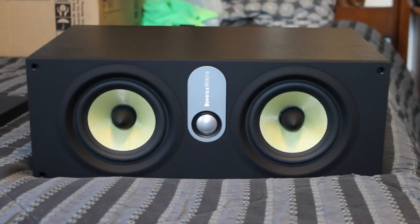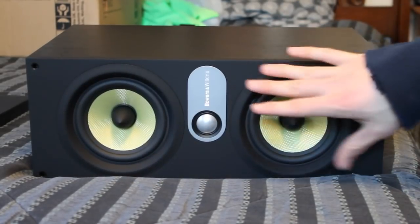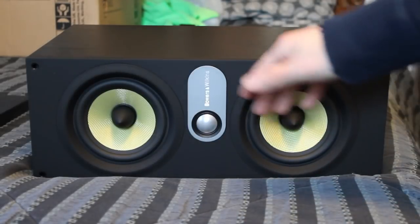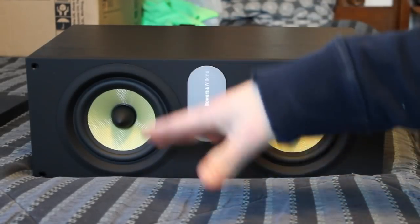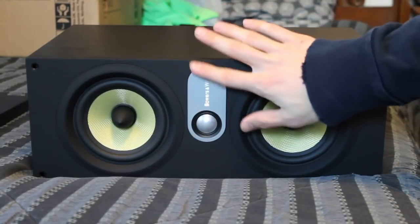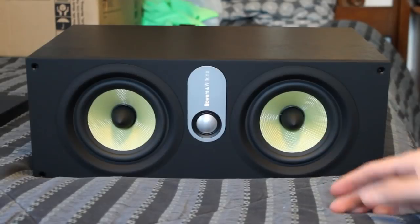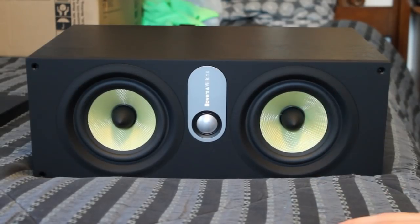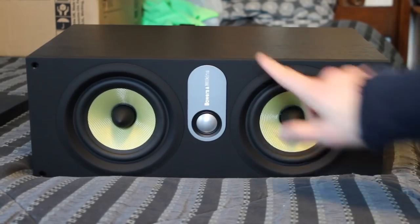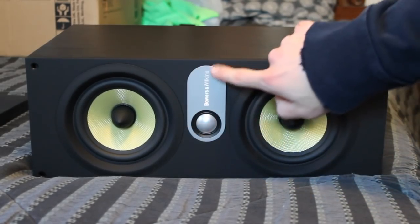As I said before, this is a two-way, so we have two cones here. This yellow material is actually made out of Kevlar — and obviously, if you don't know, Kevlar is what makes a bulletproof vest and makes them not penetrable to bullets. So it's really cool that they've incorporated this. I saw this at Best Buy and I just really loved this design — here I am the next day, bought it. Here's the aluminum tweeter in the middle here.